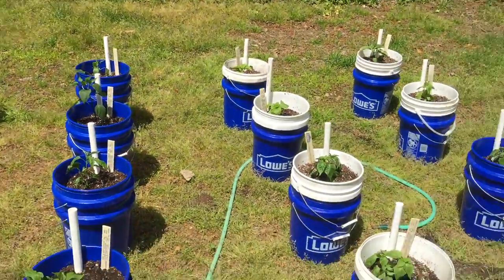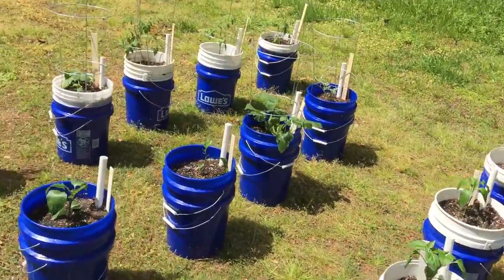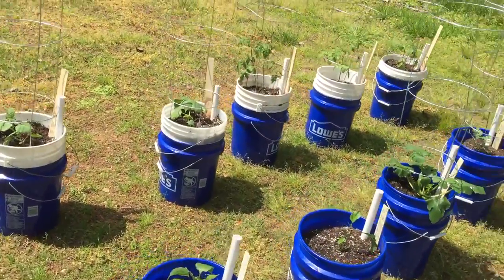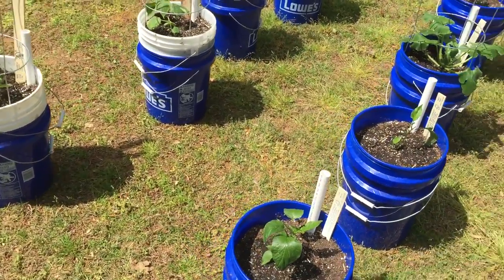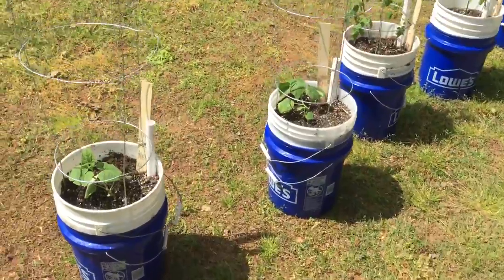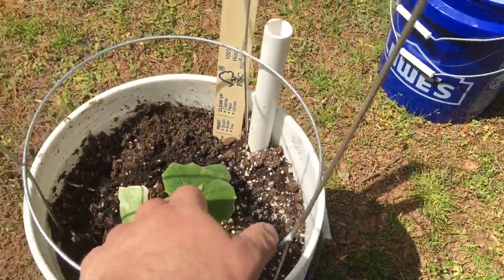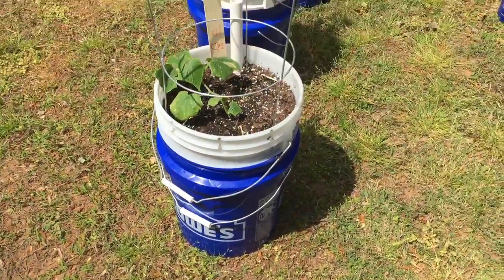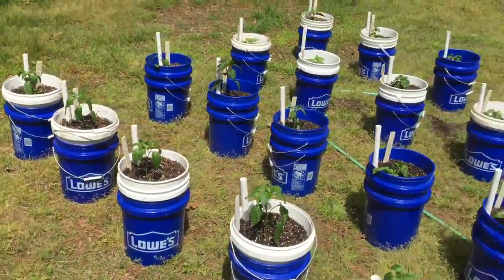I'll see you guys in a few weeks. I may or may not make an episode in two weeks depending on how much they've grown. I'll make a video if there's a disaster, like if the plants die because of the transplant shock — I won't hide my failure. Anyway, I'll see you guys in about two weeks. Thank you for watching.